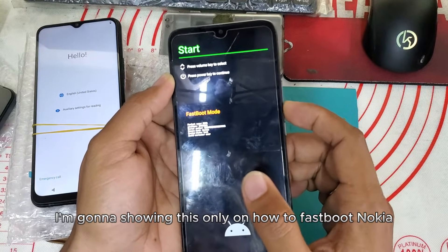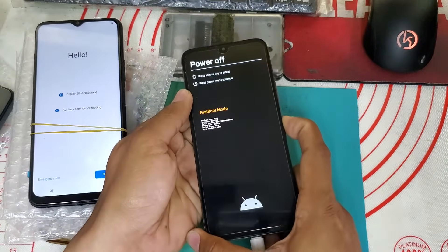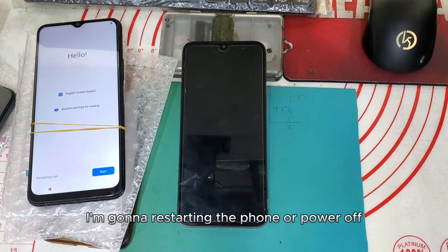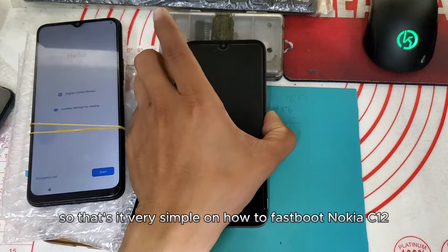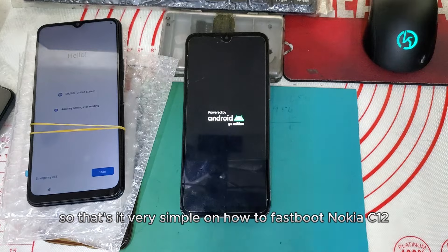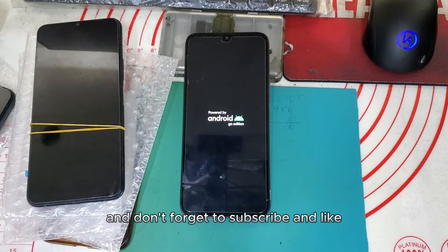So this is just to show you how to fastboot the Nokia C12. That's why I'm gonna restart the phone or power off. Very simple! I hope this video will help you — don't forget to subscribe and like.